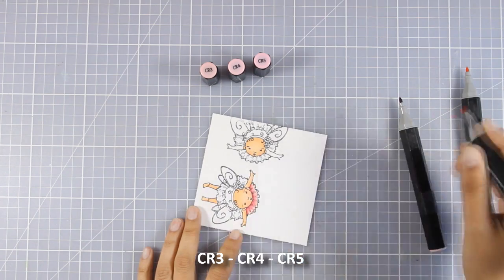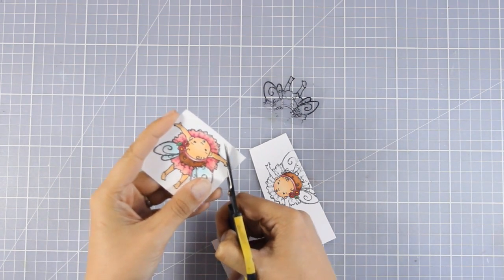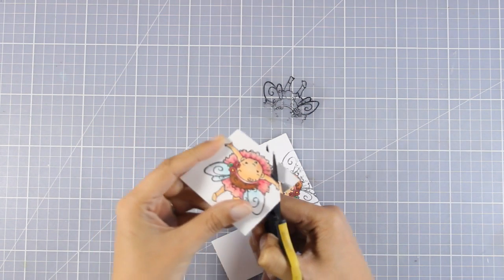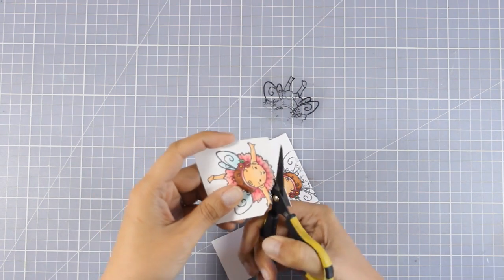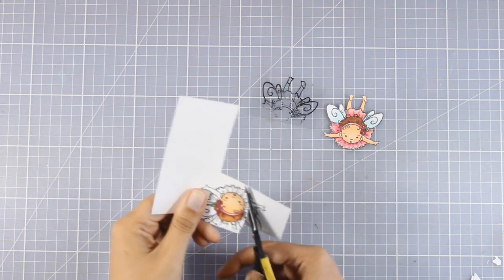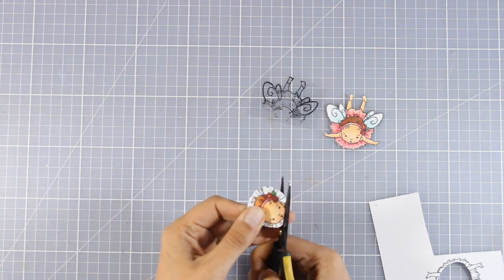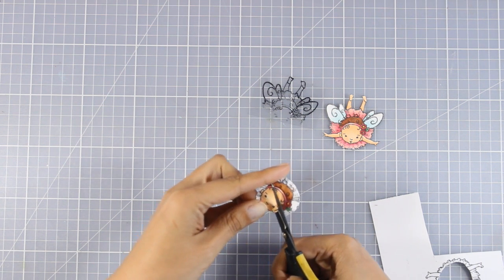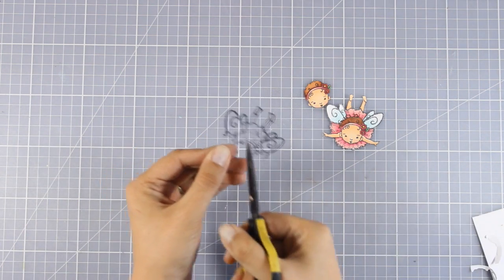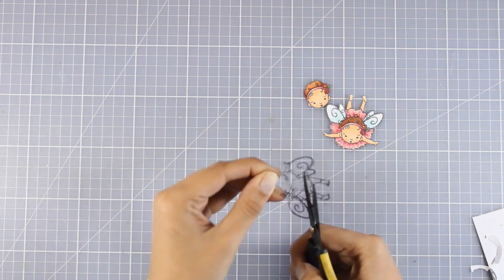Once I finish coloring everything I'll use my scissors to cut out my images. For the main image I cut it as-is, carefully going all around the edges following the black lines — notice how I move the paper and not the scissors, which makes it easier. From the second image I'm only cutting out the head, not paying attention to curves. For the acetate, I'm not going to separate the wings — I'll create a bridge from one wing to the other to help stick everything down later.